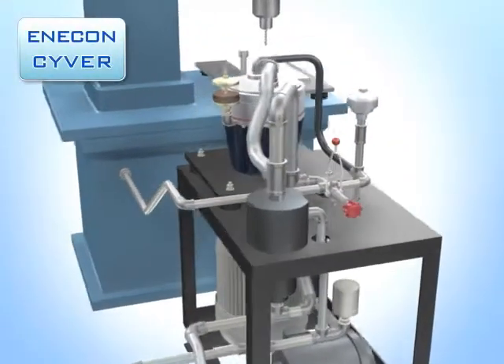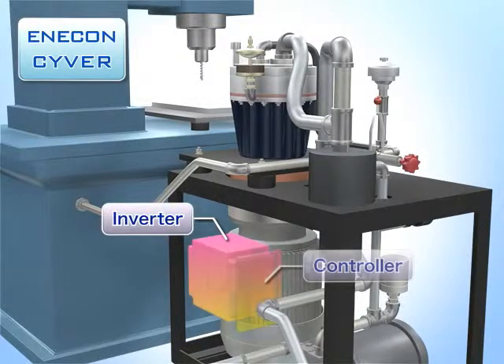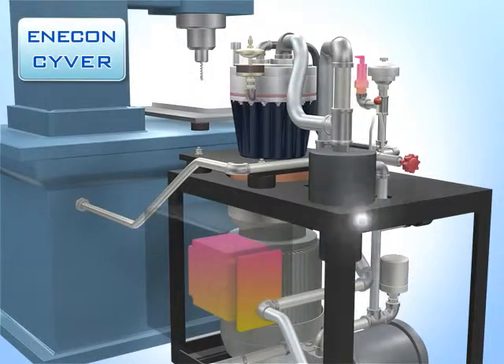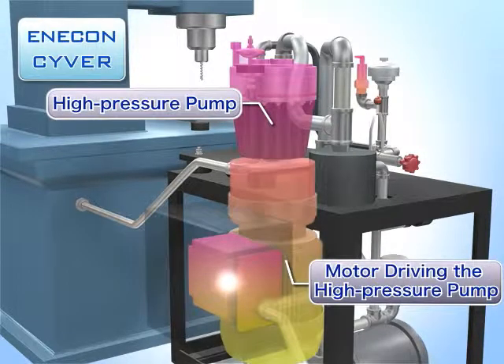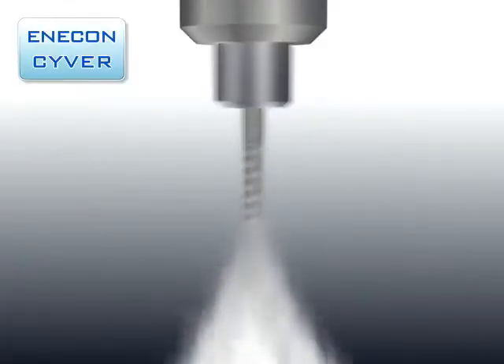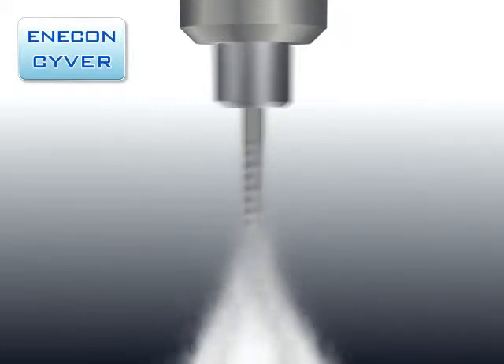By contrast, with the newly developed Enercon Ciber, Nikuni has achieved multi-stage constant pressure control by adding an inverter, a controller, and pressure sensors to the conventional high-pressure pump. The multi-stage control adjusts the pump's output power to ensure that the pump's discharge pressure is equal to the pressure required by the machine tool.